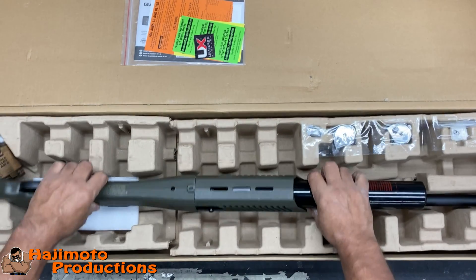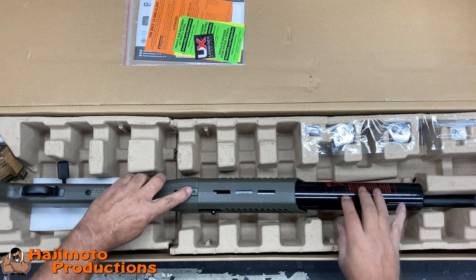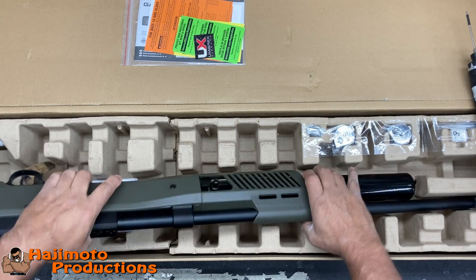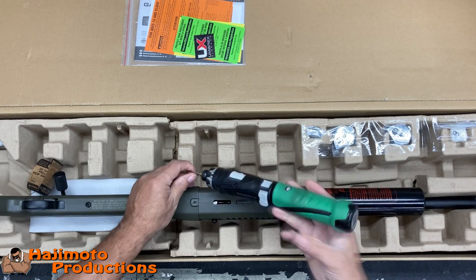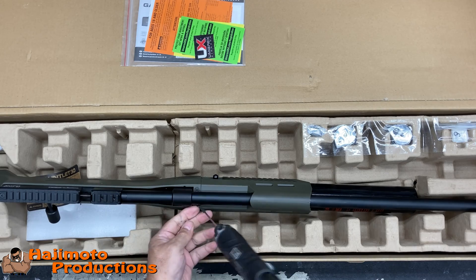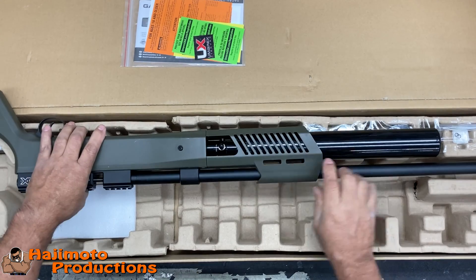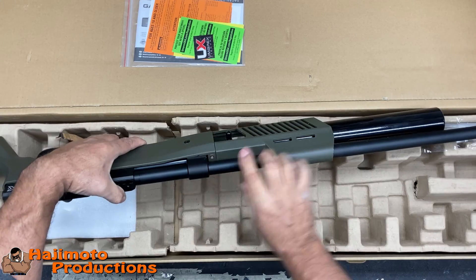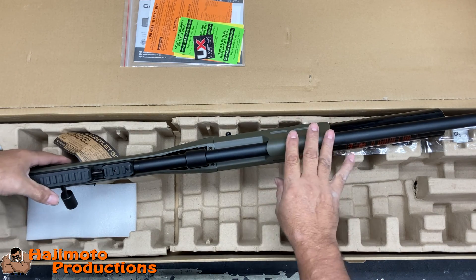We're going to be taking off this tank shroud so we can get the bottle out and install our new Power Flex. We have Allen screws — one on the bottom and one on each side of the barrel. We use the power driver. Also, if you have your Gauntlet 30 cal and have anything on the M-slot rails, either on the bottom or on the sides, remove all of that so it's a plain shroud. Make sure the rifle is degassed, nothing in it, and it is safe.